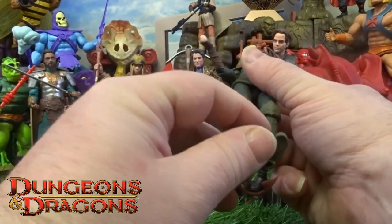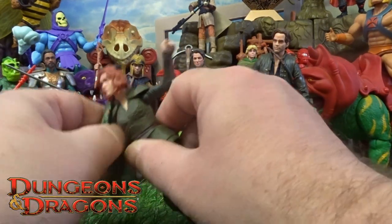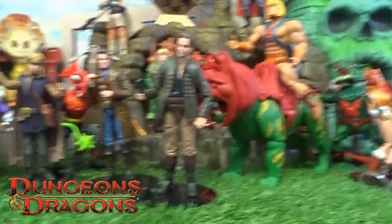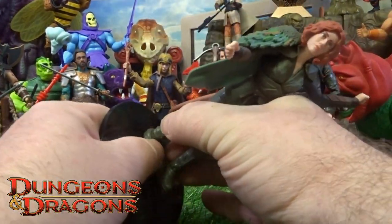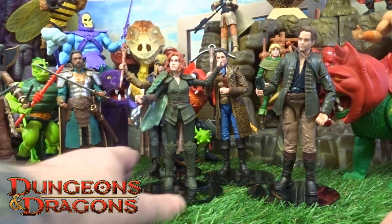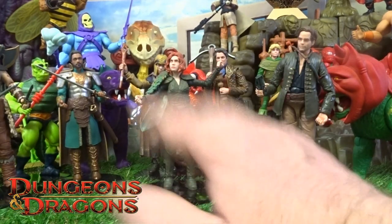She has got the little peg feet as well. So let's just clip this back on her arm — she slides straight onto that peg joint — and there she is: Dorich.